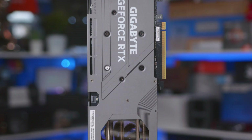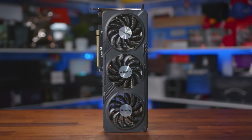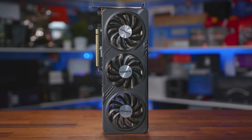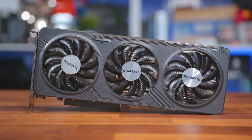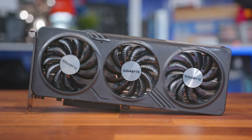Now, they may not change this design much for each new card, but as the saying goes, if it isn't broke, don't fix it. With three fans over a surprisingly large heatsink, at least relative to the size of the PCB, cooling of the GPU should be pretty good. Plus, the card uses the Windforce system, where the outer fans spin clockwise and the middle fan counterclockwise, creating a powerful air vortex that helps pull more heat away from the heatsink.